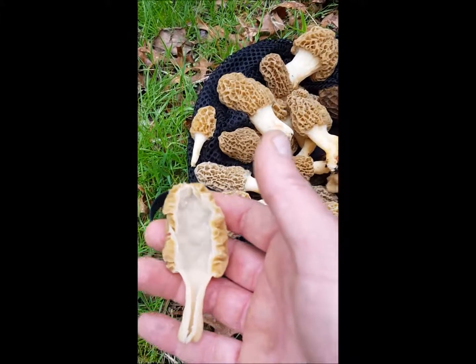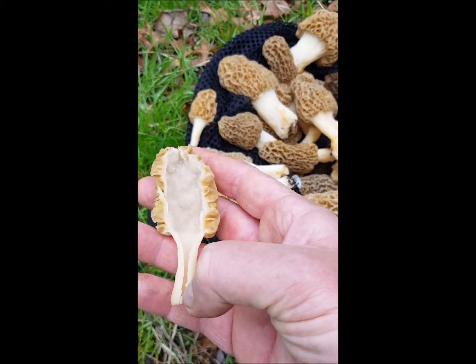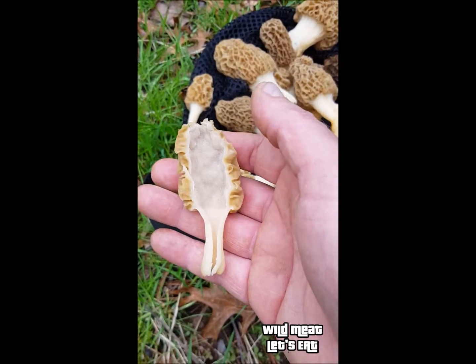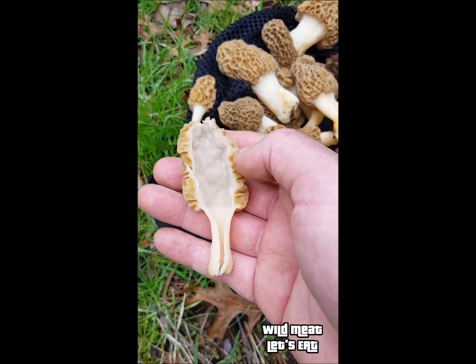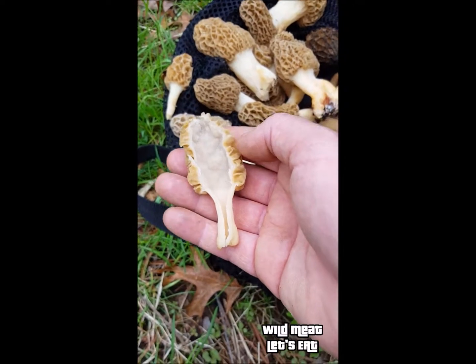This is the actual way to tell whether you have a real morel or not - it needs to be hollow from the bottom all the way to the tip of the mushroom. There are some other key identifying factors out there, and I would encourage you to research that if you're going to go pick them and obviously eat them.